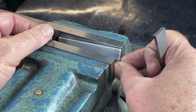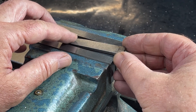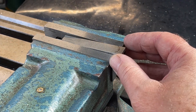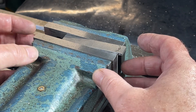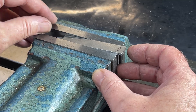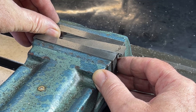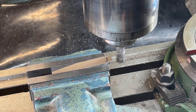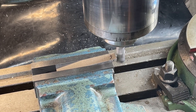Using a shop-made gauge, the piece is set in the mill vise at a 5 degree angle. This will give a front cutting relief of 5 degrees. The end is milled square to give me a flat face to start working from.